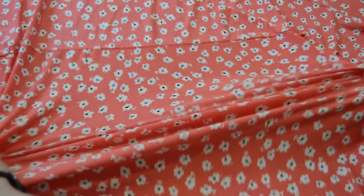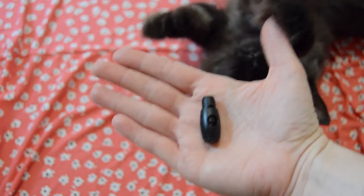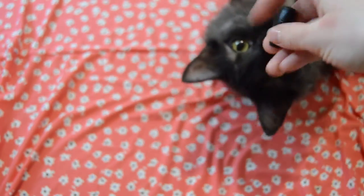For this project I'm using a stretchy material from an old dress, a cord lock, some lightweight stuffing, and I'm using a tie that was on the dress as well.